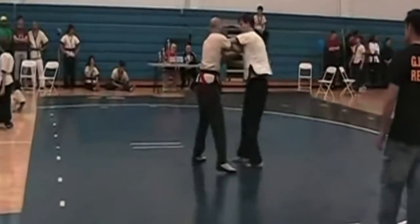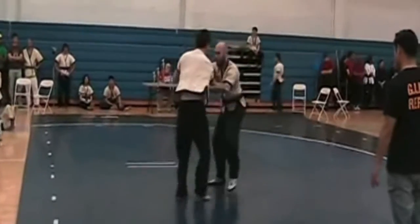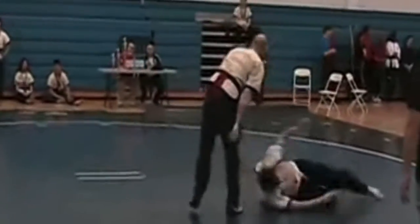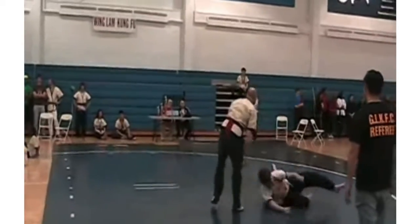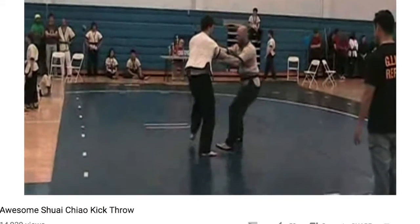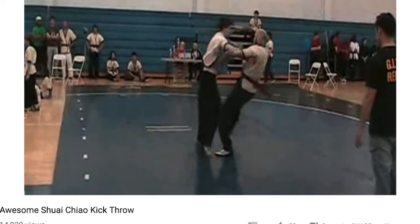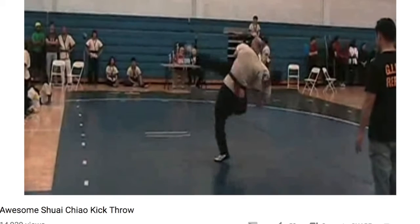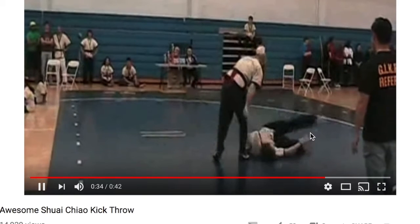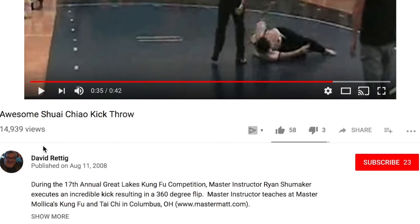See now we have another Shuai Jiao throw from a tournament. Boom — flipped him over completely. According to the title, this is called a kick throw. Look at him flipping like that — he did break his fall, good. Thank you David Renteig.